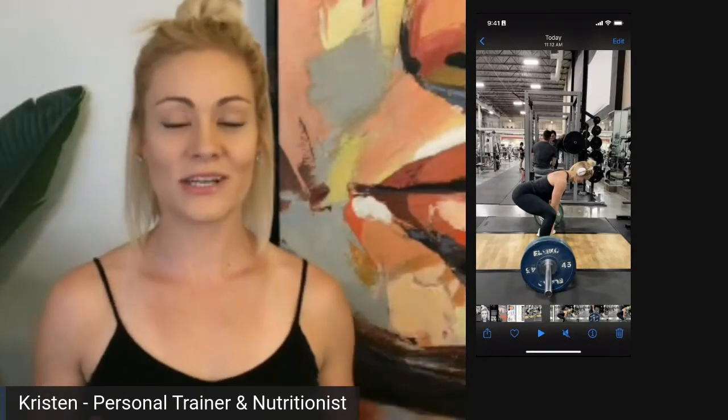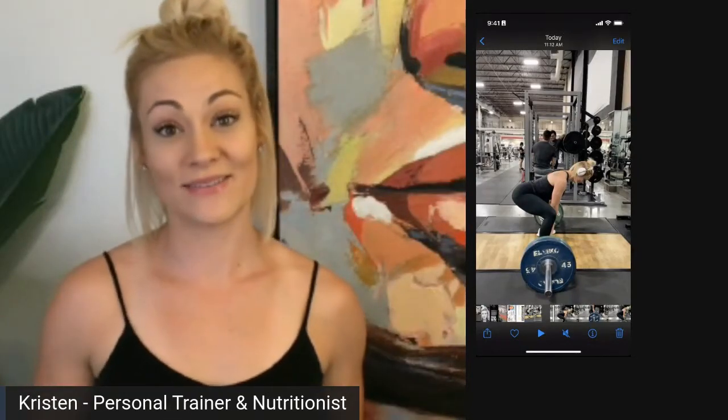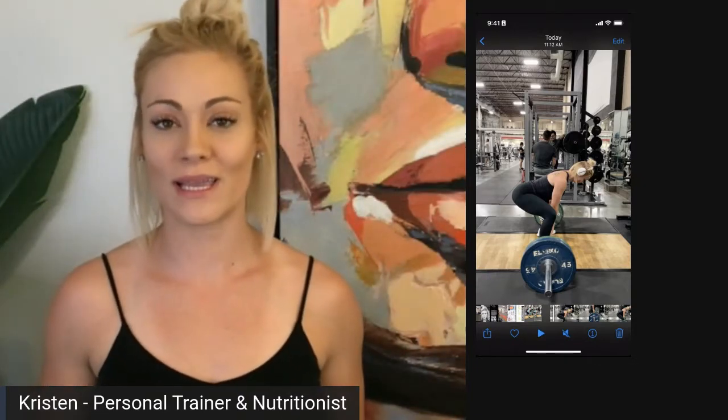What's up ladies? I apologize for the technical issues I was having earlier in the gym with the deadlift, so I'm going to walk you through it here.